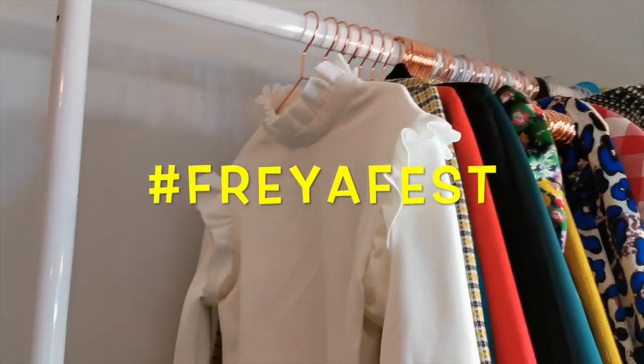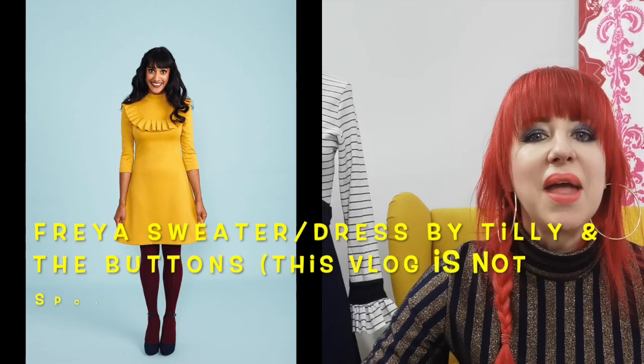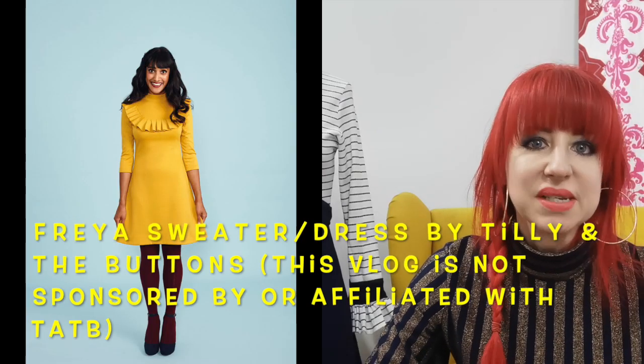Hi everyone, welcome back to my channel, thanks for joining me today. This is the second part of my September and October makes — today's edition is part 2, hashtag FreyaFest. I made a lot of Freyas and that is because I have filmed a Freya special for my pattern drafting series.